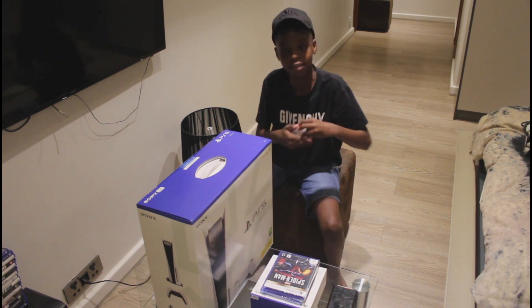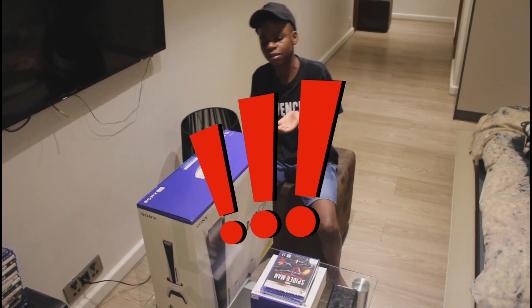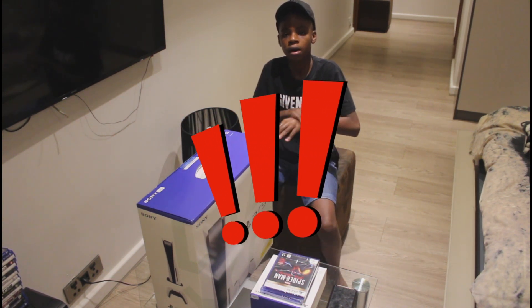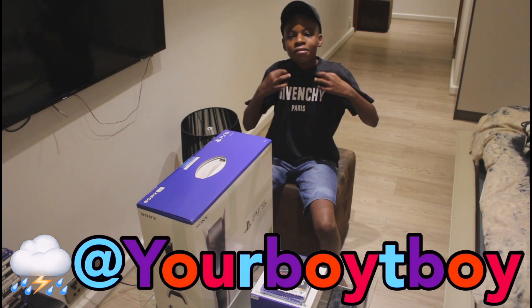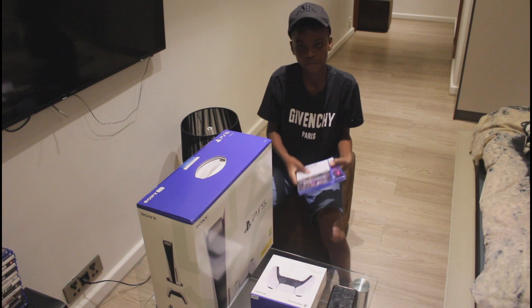Let's start off by sanitizing our hands — most important thing when you're gonna handle a next-gen console. Also, corona — make sure you sanitize and wear your mask. I'm gonna sanitize my hands, rub that in. Got the Tivanshi — only for me.